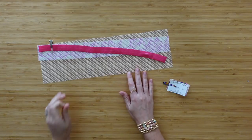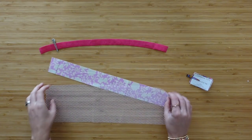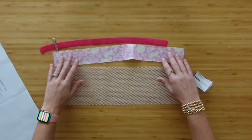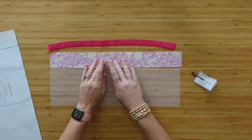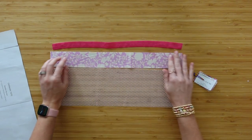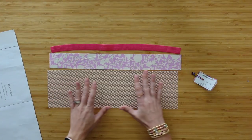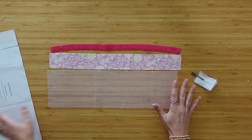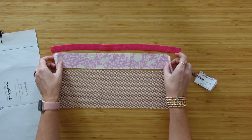For the needle pocket, I'm switching it up — instead of using the pattern piece, I cut a piece of mesh about the size I'd want for my pocket. My mesh is the same width as the template but five inches high. The binding piece is the same as in the pattern, and I added a piece of fold over elastic that is the same length as the binding piece. This needle pocket is entirely optional — if you don't want to do this at all you can skip it, but it is a really cool feature to have a pocket inside of a pocket.